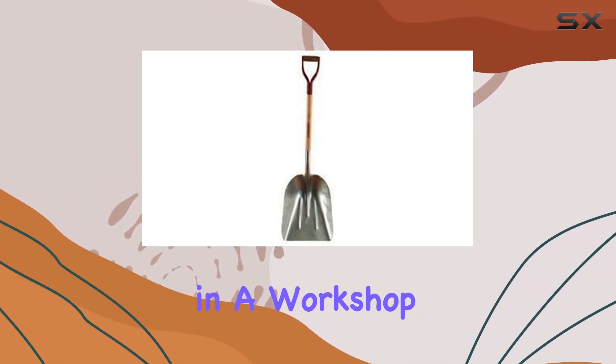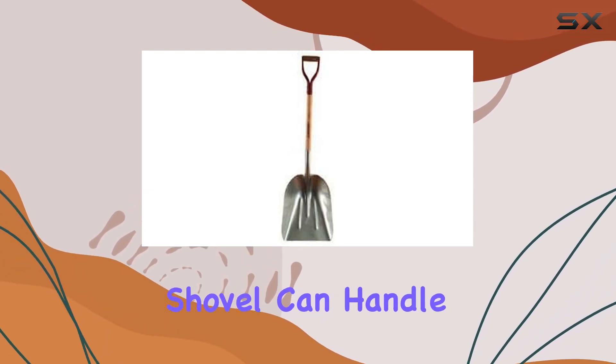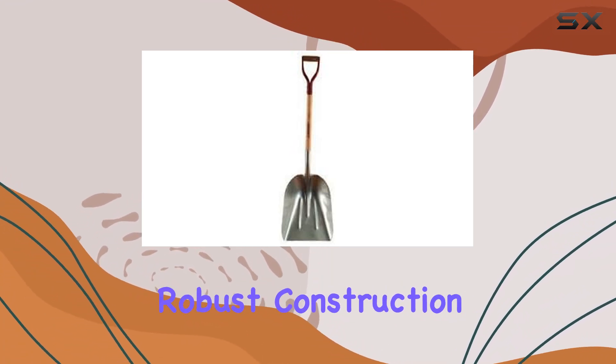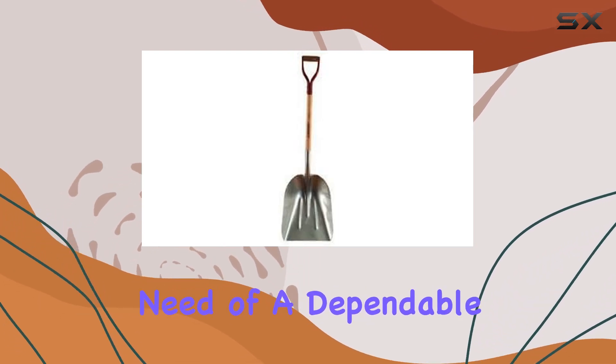Whether you're working in a workshop, garden, or dealing with hazardous materials, this shovel can handle the job. In summary, the Razorback Aluminum Scoop Shovel No. 14 combines lightweight design with robust construction, making it an excellent choice for anyone in need of a dependable and efficient shovel.